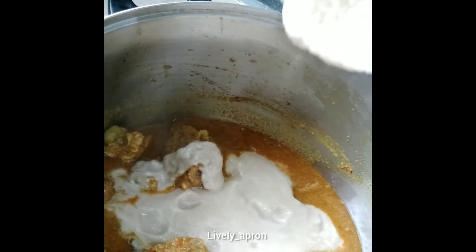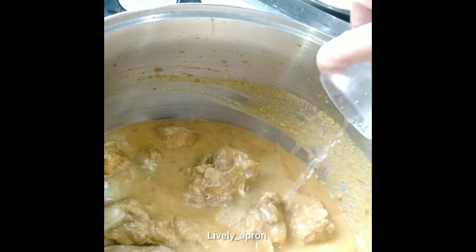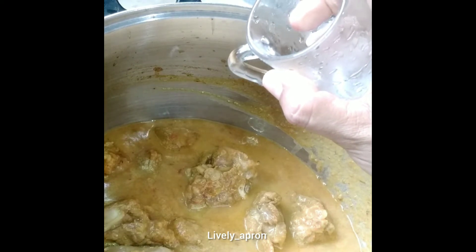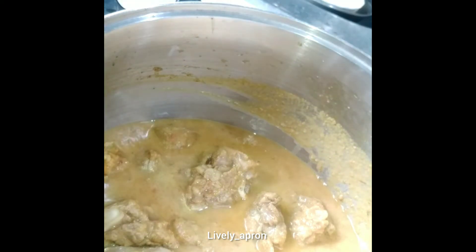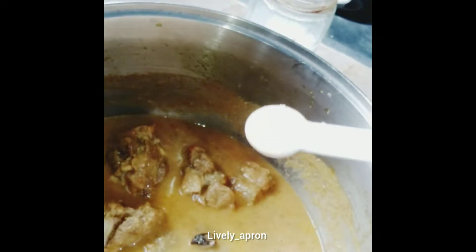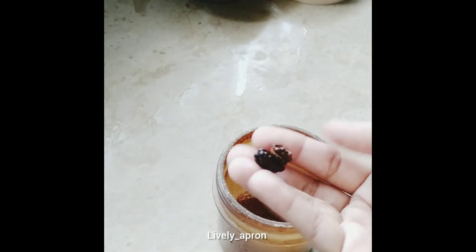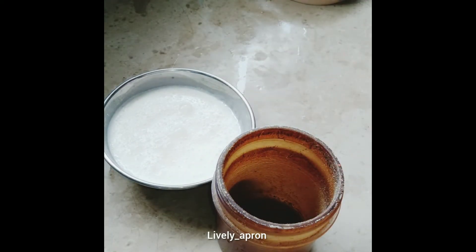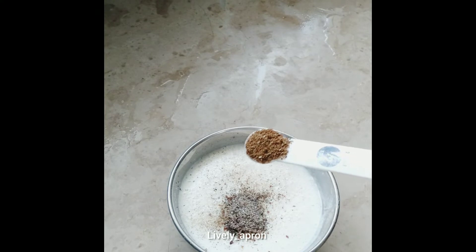Adding just enough water so that the meat is half-tender, then we'll add yogurt along with dry coriander and black cardamom seeds. Close the lid and let it cook. I've added 120 ml water and one teaspoon of salt, then let it cook till half done. Now I'm powdering the seeds from the two black cardamoms and adding them into 150 grams of yogurt along with half a teaspoon of garam masala. Give it a good stir.